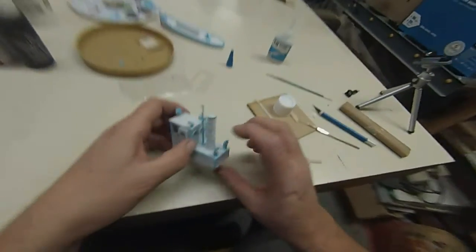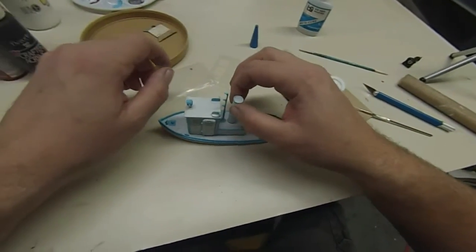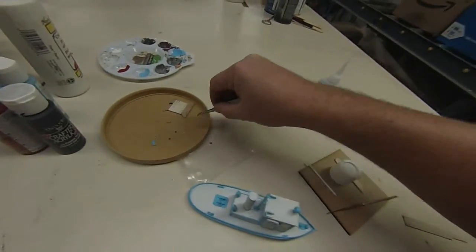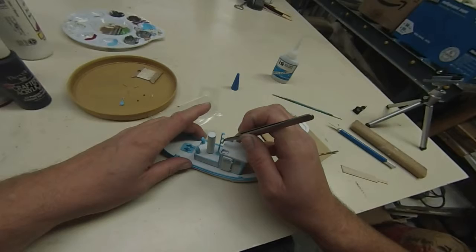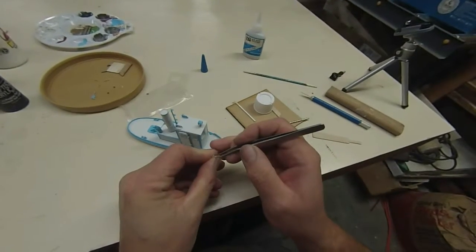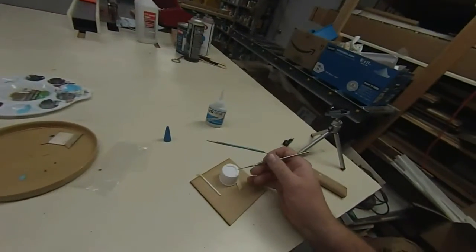Once these go on you usually don't have any second chances, so try to get them in place good the first time, because once they're stuck they'll peel off paint and leave a pretty yucky finish. So get it where you want it. Alright, these are tow lights for tugboats — I'm going to put these three clear ones right here. I'm carefully grabbing each one with the tweezers and putting a little tiny bit of glue on the bottom, then sticking it in place.